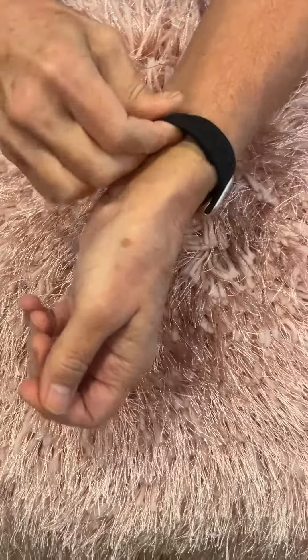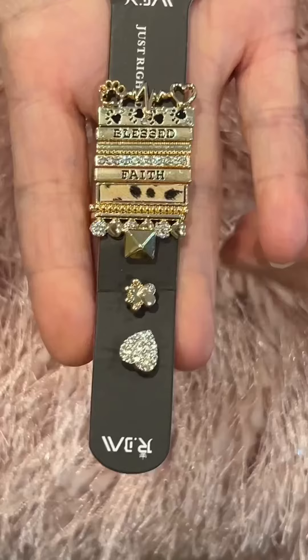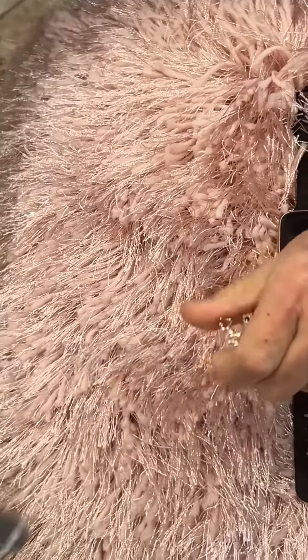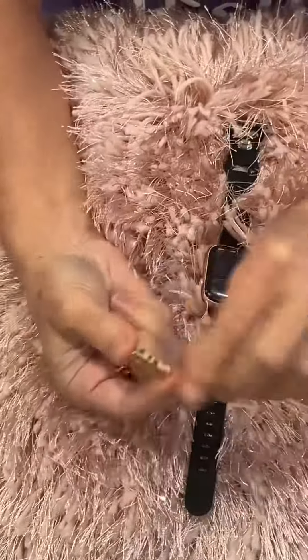I'm just gonna grab this package of charms — look how stinking cute these are, I just love them so much. So I'm gonna show you how easy it is to put these on — super, super simple. I just took all of them off the little thing they come on and chose the ones I wanted.